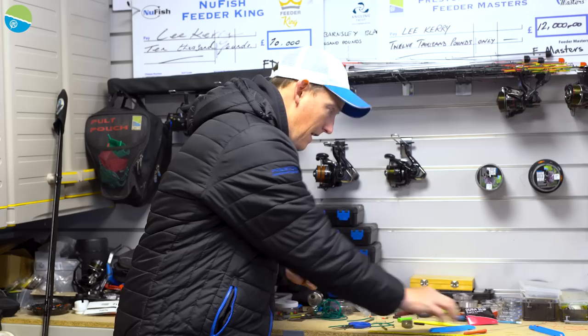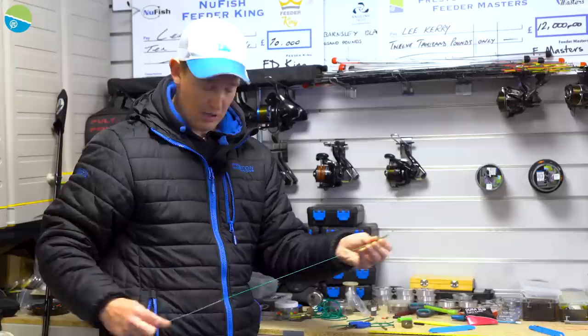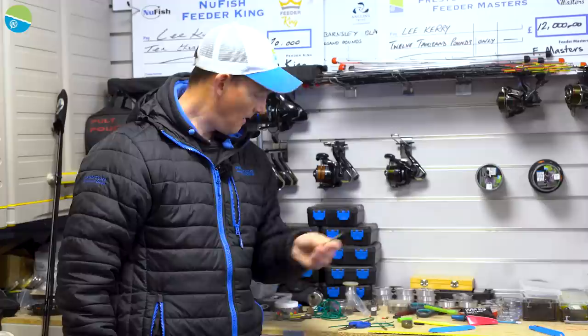And there you have the most perfect elasticated stem — I'm just going to hook this up to show you — that's going to last for ages and not let you down, ready to go. I always do these in the spring for my feeder fishing campaign and I won't change them out until October, ready for my winter campaign. That's it — dead easy to do. Hopefully go and catch a few fish.